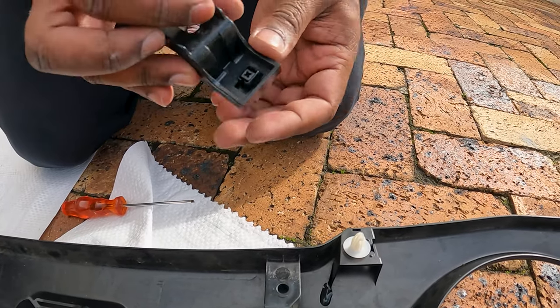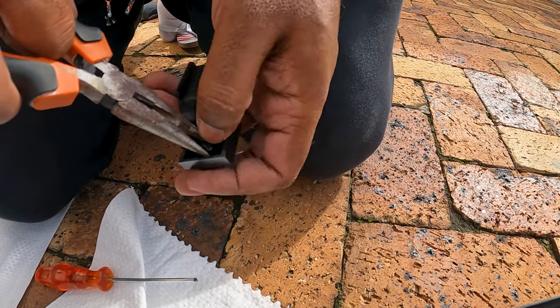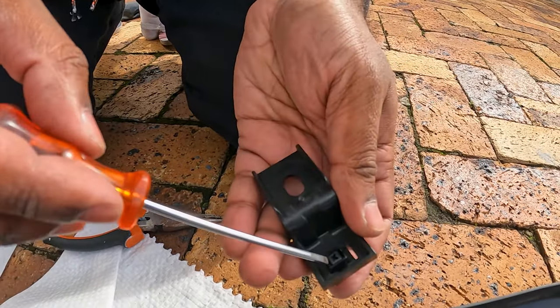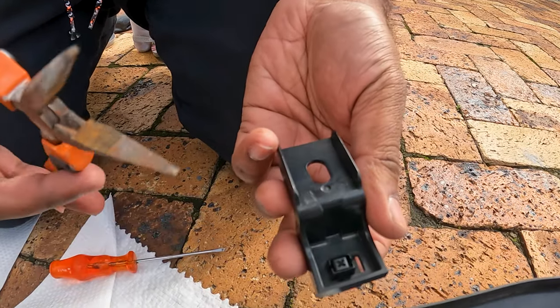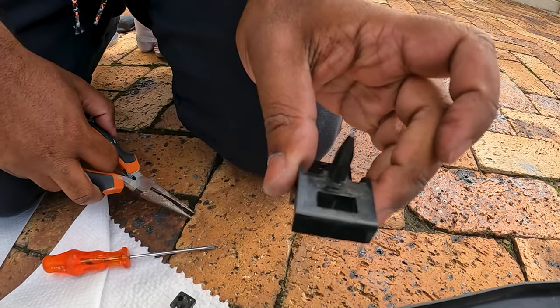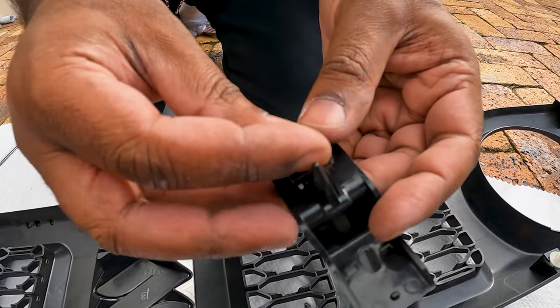Transfer the bottom mounting brackets to the new grill. This is done by removing the bracket from the old grill using a tool to gently lift the clip — keep this clip safe with your old grill. Now remove the bottom square clip by turning it so the press hooks are facing up, then use your pliers and gently squeeze the clip, releasing it from the bracket.